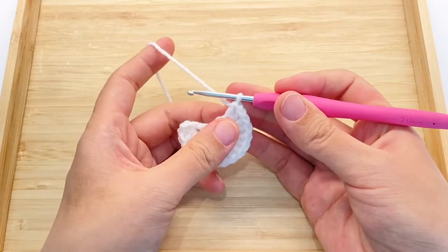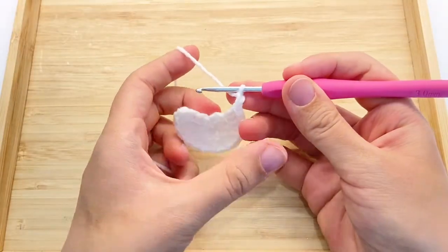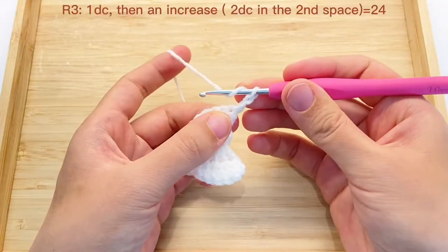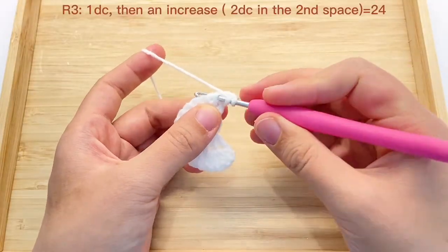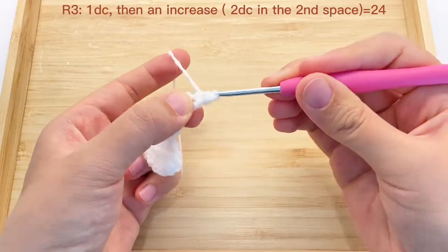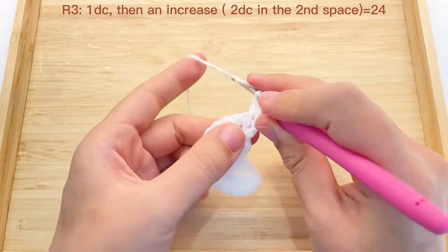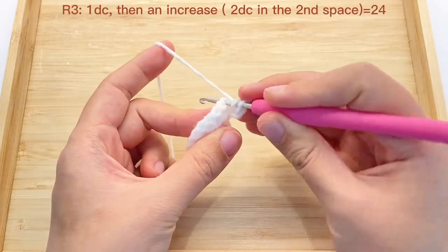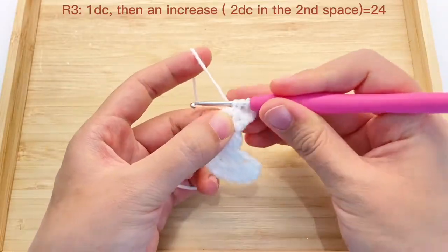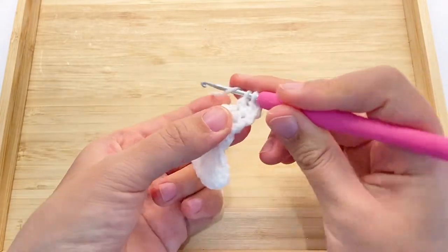Now we will finish row 2 and begin row 3. Every time we start a new row, we will chain 2 and don't count it as a stitch. In row 3, we will firstly work 1 double crochet. Then in the next space, we will work 2 double crochet as 1 increase. We will repeat this until the end. By the end of this row we will have 24 stitches.